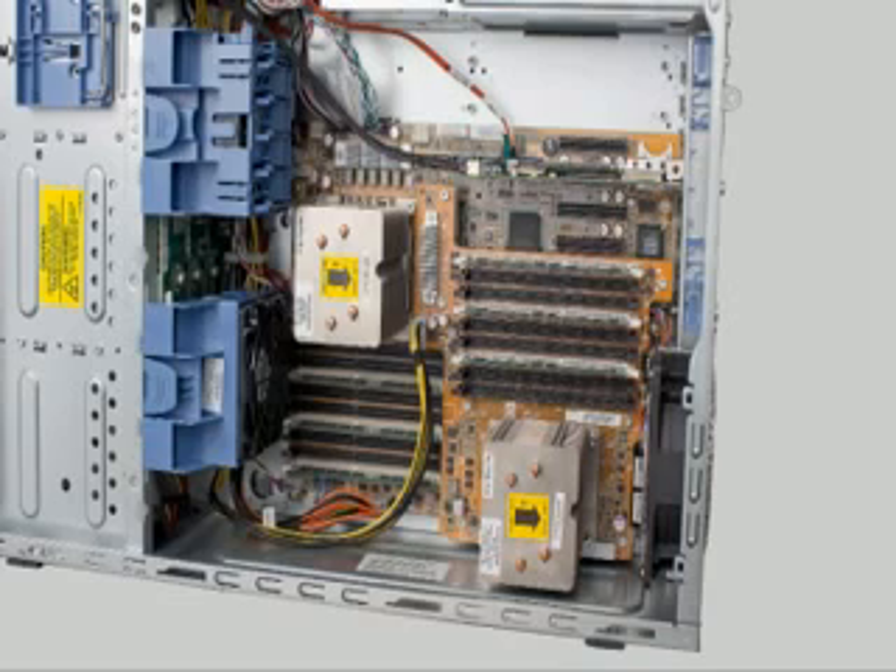The ML330 G6 has nine DIMM slots available on the system board and nine additional DIMM slots on the mezzanine board. Four I/O slots are provided as standard with two optional slots. Of the four I/O slots, three are PCI Express Gen2, one PCI Express Gen1. An optional PCI-X expander provides an additional two 64-bit 100 MHz PCI-X slots.